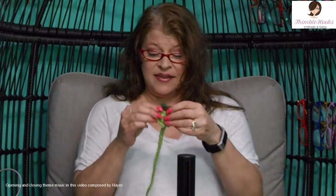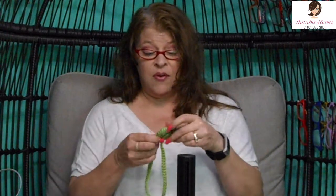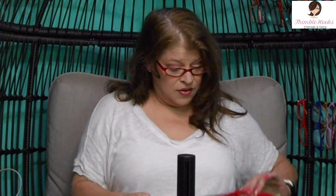Hi friends, Beth of Thimblehooks, and today is Thank A Teacher Day. I designed this itty bitty little apple bookmark. It is a great stash buster, and it's been a really hard year for teachers and for students, so even if you just only have a few minutes you can make this. This is probably a 15-minute project from start to end, and it's so cute — it hangs over the top of the book.